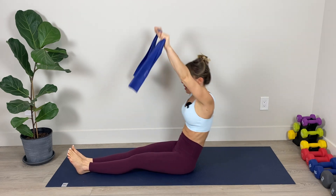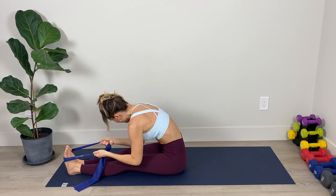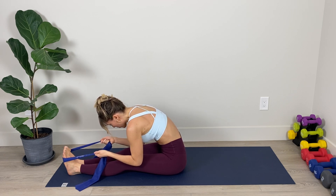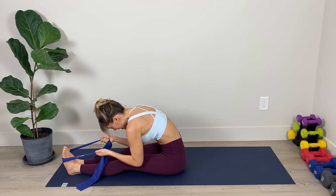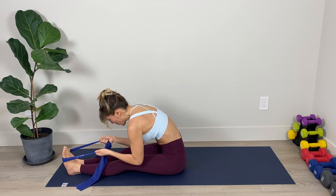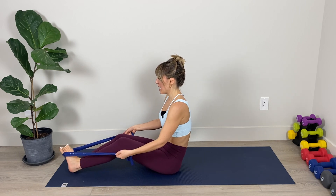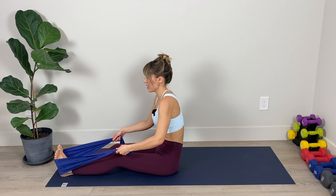Last one — on this one we're going to hook the band under our feet and flex the feet, using the resistance of the band to pull ourselves into a really deep back body stretch. Abs in. Fold a little more deeply over the lower body, stretching through those legs and the spine. Two breaths here. And lift it up. Keep the band hooked around the bottom of your feet — make sure it's nice and flat — and make any adjustments needed.